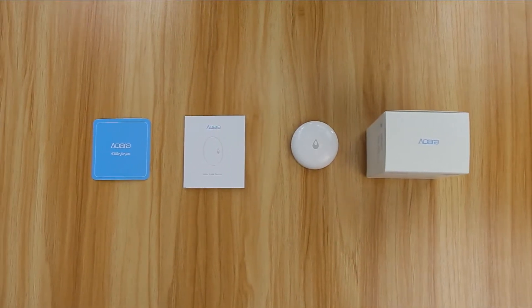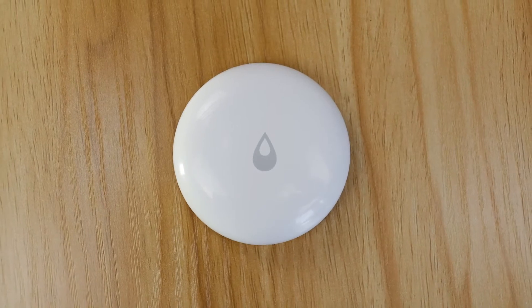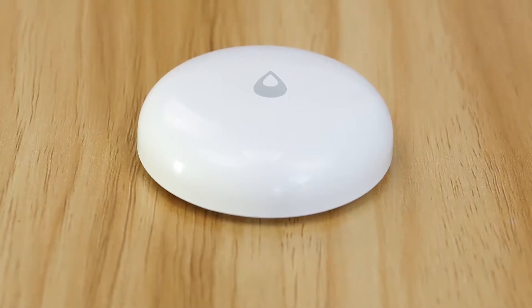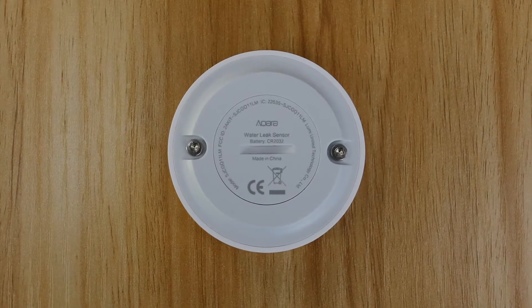Aqara Water Leak Sensor detects water leaks and flooding and monitors the status of water leaks. When a water leak or flooding occurs, it sends an instant alert notification via app. It also works with other smart accessories to automate your home.